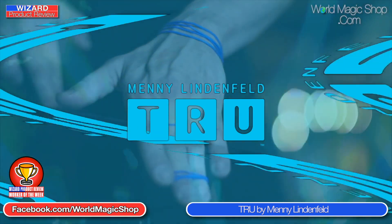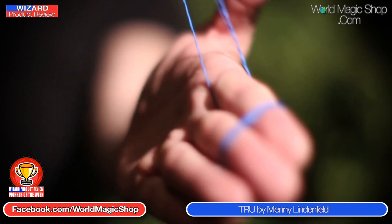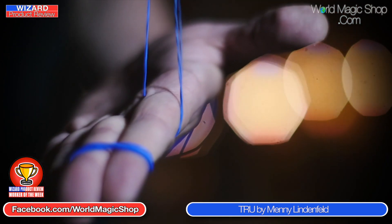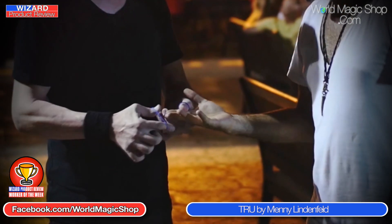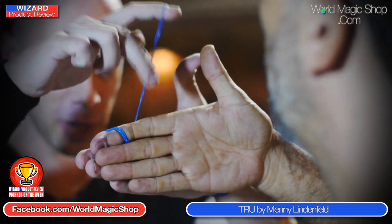Wayne, can you tell us about this effect? It's a linking effect with some rubber bands put onto your finger and it is proper eye candy. You put the band onto your index finger and visibly watch it jump onto the next finger along. There are a couple of other phases but the pinnacle is when it jumps from your fingers onto your spectator's finger, even though your fingers are linked together by another elastic band. It looks impossible.